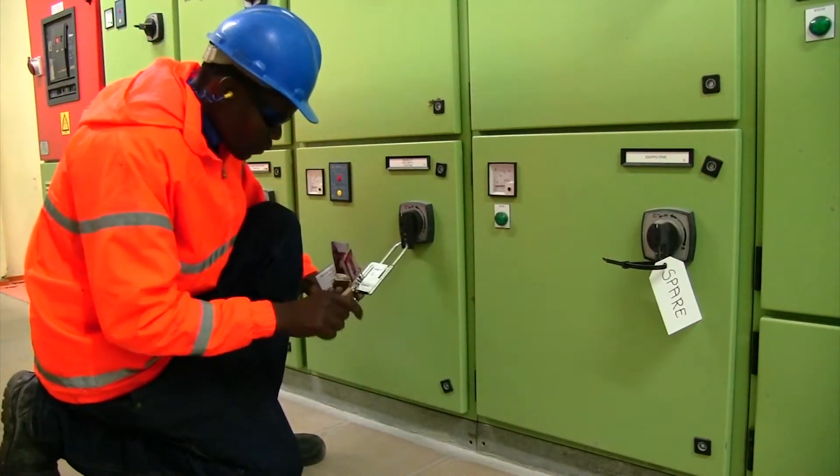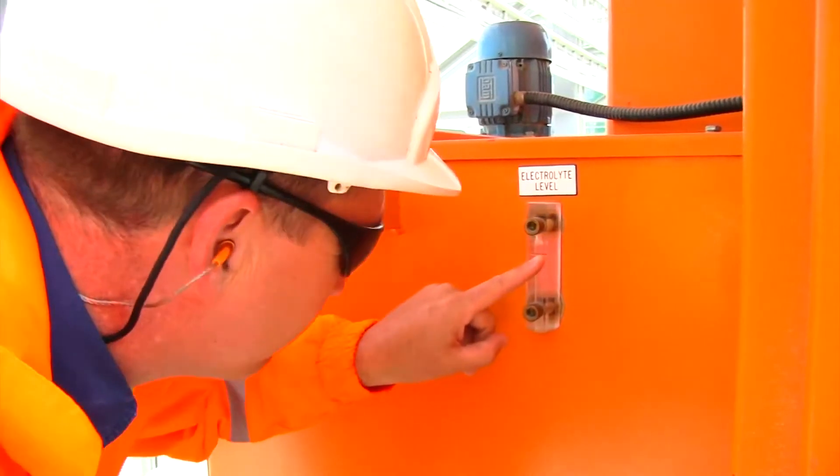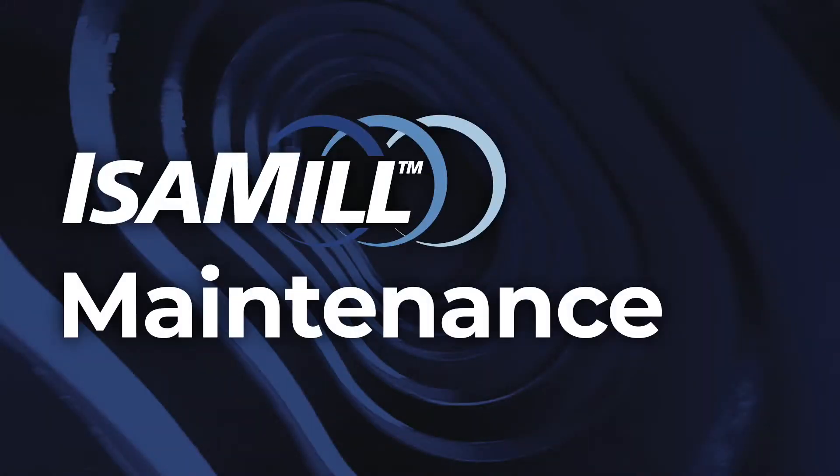The inspection involves establishing checks and measurements of all Isomill parts to interpret the wear and functionality of all the individual parts.